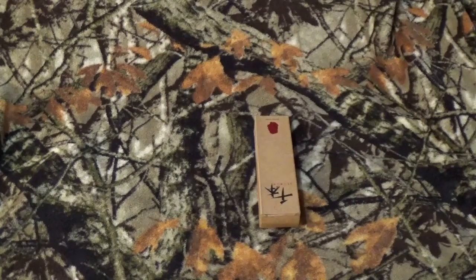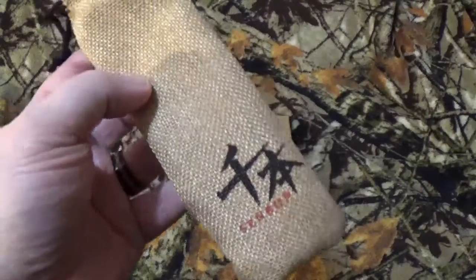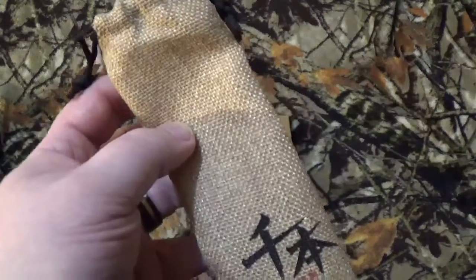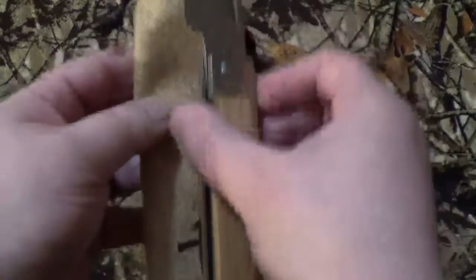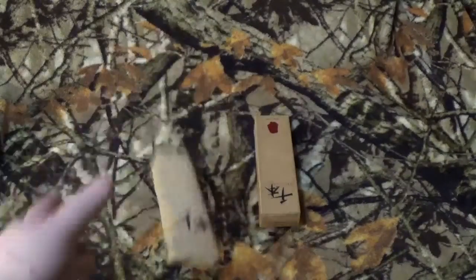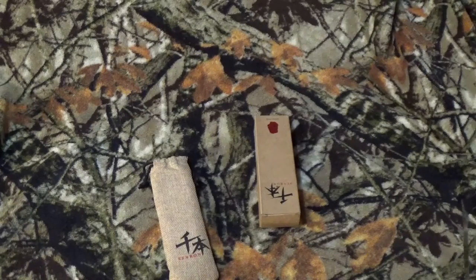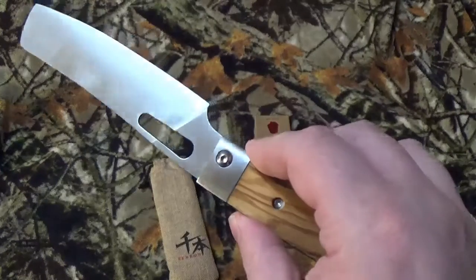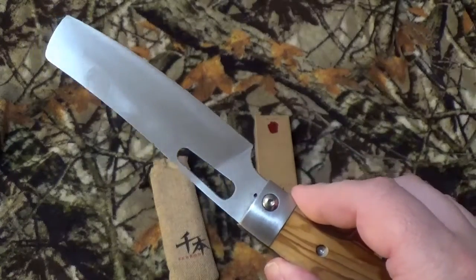Now what I don't understand — they send you a little burlap bag with it that they kind of expect you to fold this up, put it in there, and put that in your pocket to carry it around. Let's get into the fun stuff like we usually do, just so I can get this review done.